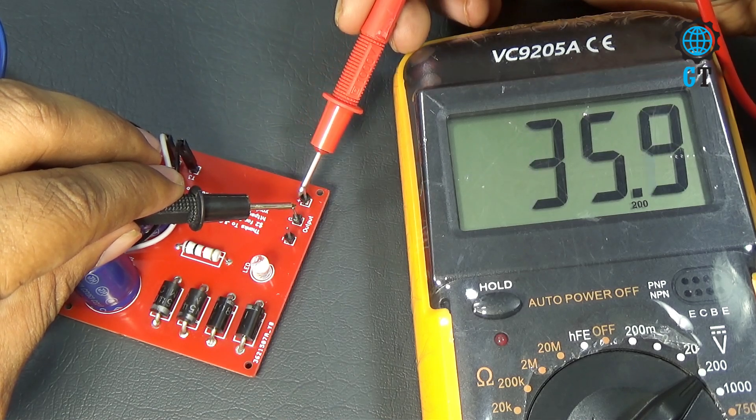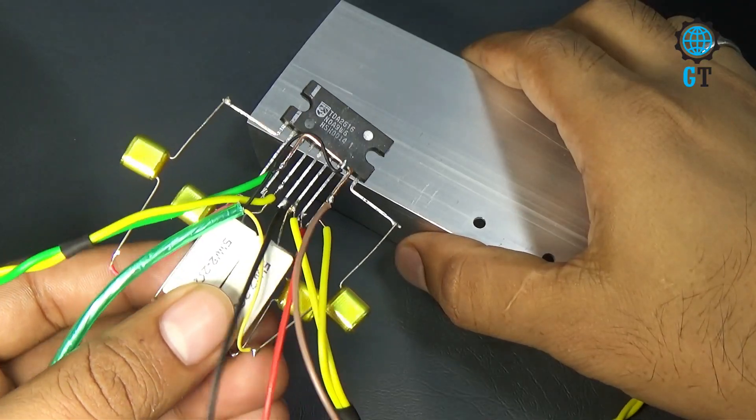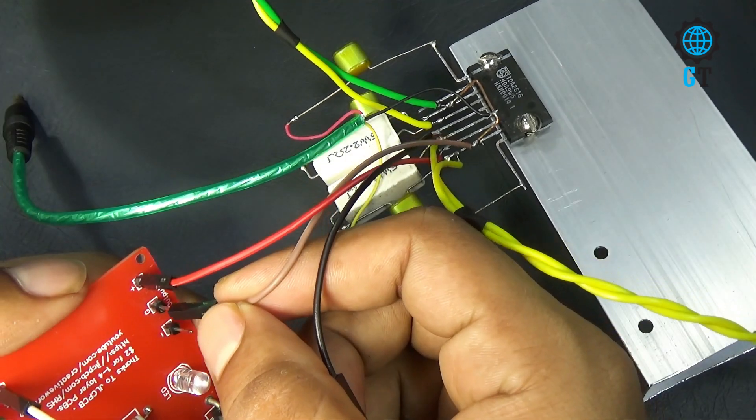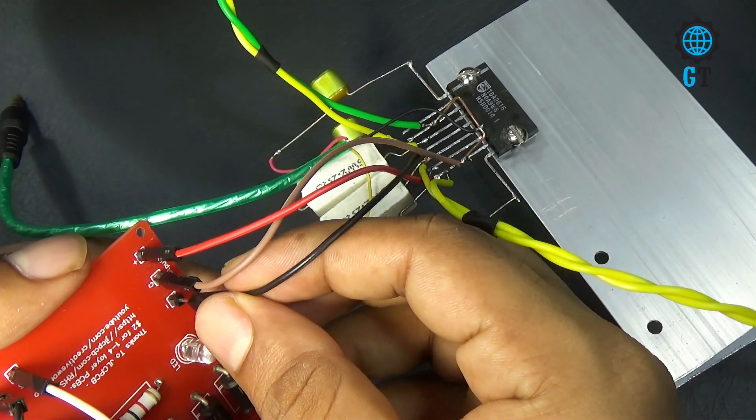Before we connect the power source with the amplifier circuit, we need to connect a heat sink with the sound IC. You can see here the heat sink is connected with the sound IC. Now we connect the power supply circuit with the amplifier circuit.